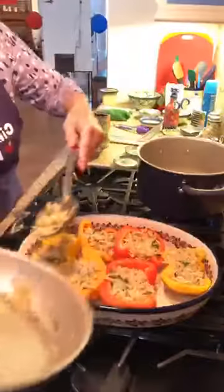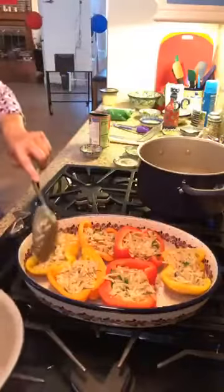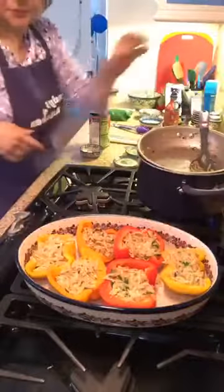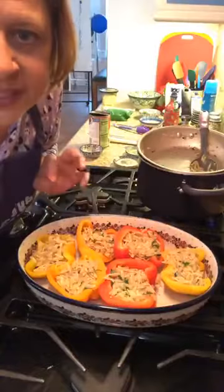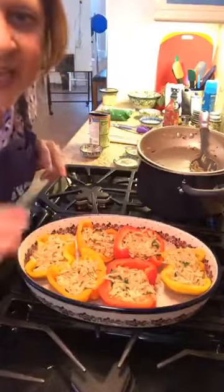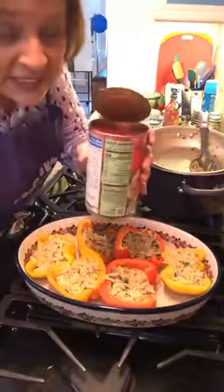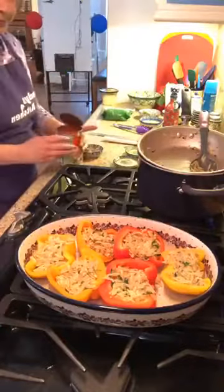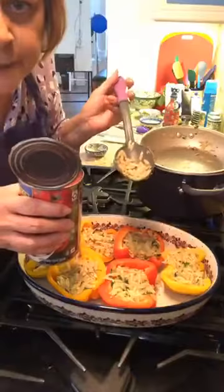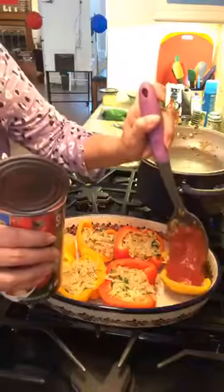I had plenty of orzo — one cup for three peppers. I'm going to use a spoon to add the canned sauce so I don't make a big mess. Now I'm going to layer the orzo mixture into each pepper half.